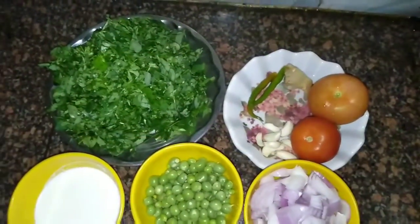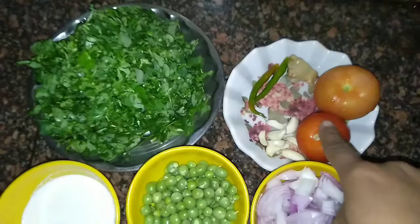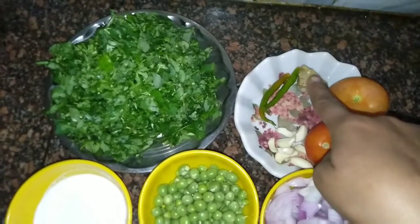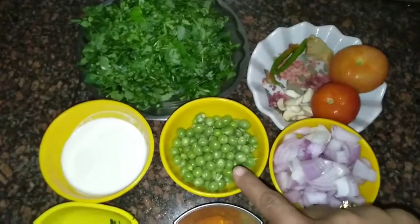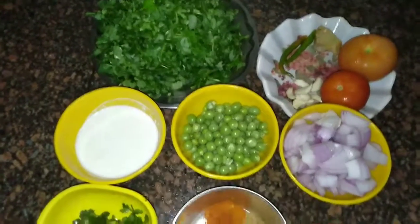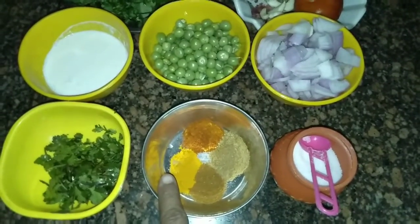For making this, I have taken fenugreek, 250 grams. I have washed it and chopped it really well. I have also taken 2 tomatoes, 7-8 garlic cloves, 1 inch ginger, 2 chillies, 1 finely chopped onion, half cup of peas, half cup of malai — you can take more if you want — and half cup of finely chopped coriander, along with some spices.